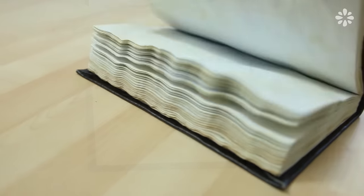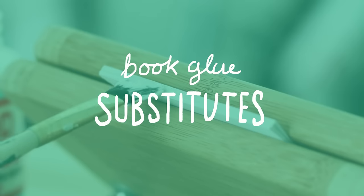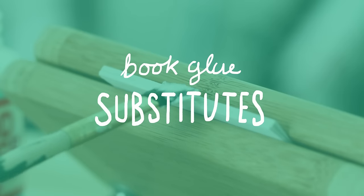Now I'm going to go into some substitutes you can use if you can't find any of the glues I just mentioned. Just note these aren't my favorites, but they do kind of work and I'm on the fence with them. They can work for some projects, but they're definitely not my favorite. Nothing against these brands — they just aren't as well suited for book projects in my opinion.